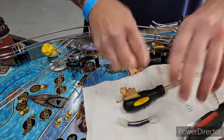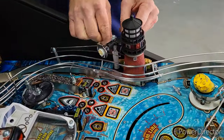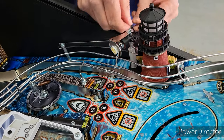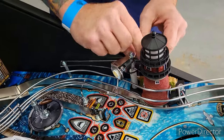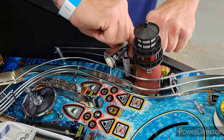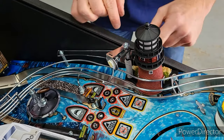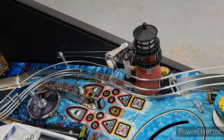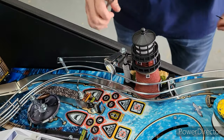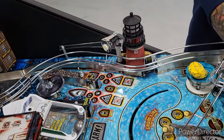Then we have our zip tie for the wires — just to keep everything in place. Put the zip tie on, get it low so the air guard stays put. Put the zip tie on your wires going through, then get our wire clippers and clip off that excess. That's done.